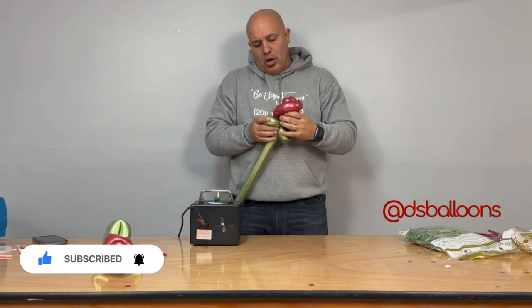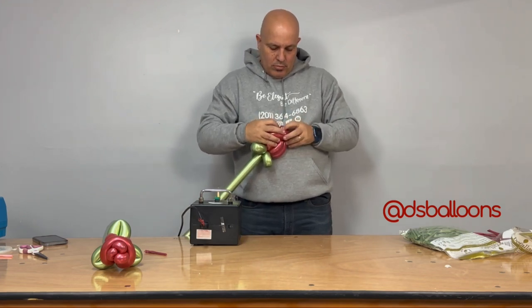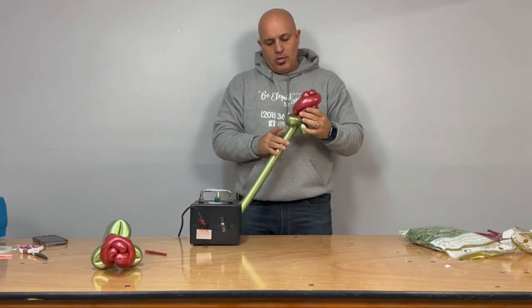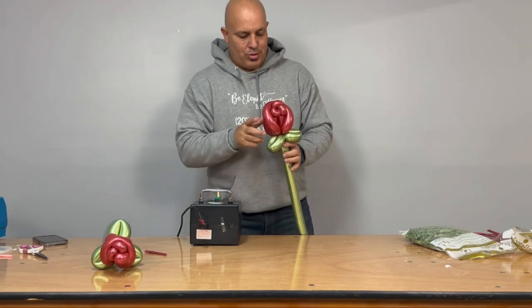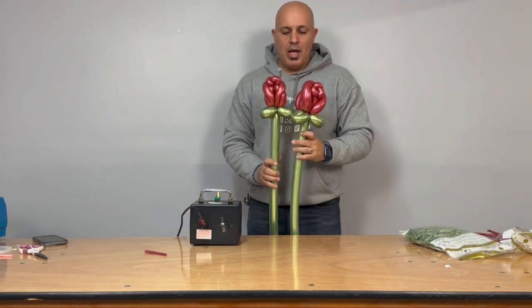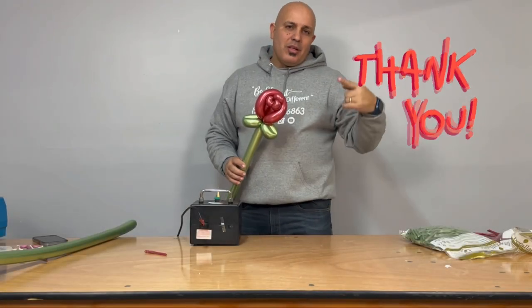We fix the flower, make sure everything is in the right spot — and boom! We've got a nice balloon rose! I hope you guys liked the tutorial. Stay tuned for the next one. Thank you so much! Bye!